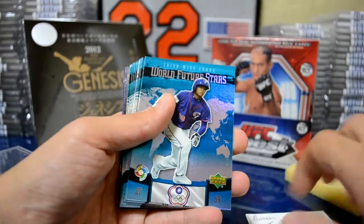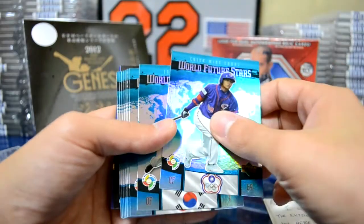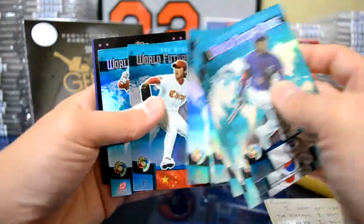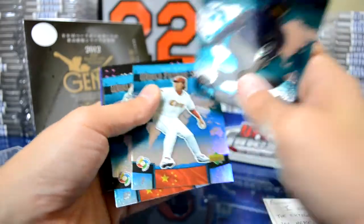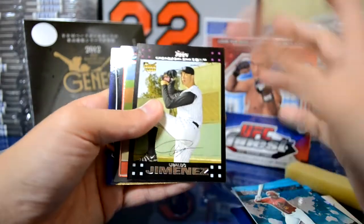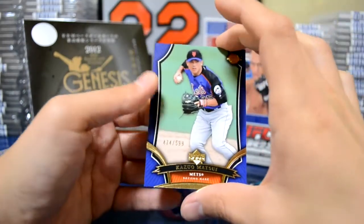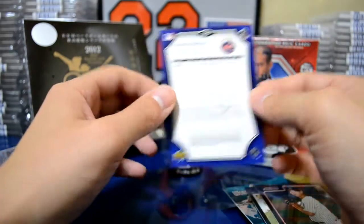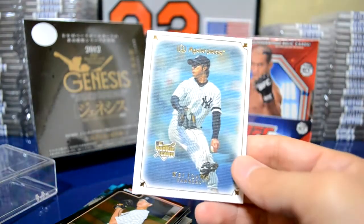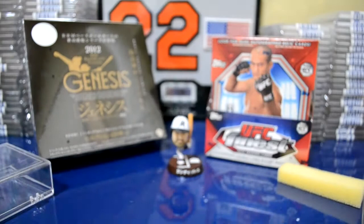Here's what he sent me: World Future Stars from Upper Deck — these are the WBC cards. Pretty cool, this guy's from Taipei I believe, Korea, and you have all the Japanese players. I actually attended one of the WBC games, Japan vs. the US, quite a few years ago and that was a lot of fun. He also included a nice Ubaldo Jimenez rookie card from Topps, a Chin-Ming Wang from Bowman Chrome, and a nice Kazuo Matsui numbered card out of 599 — nice uniform. And there's also a Kei Igawa rookie card from UD Masterpiece, very nice card design. I love these cards.